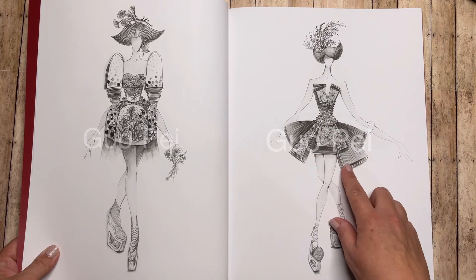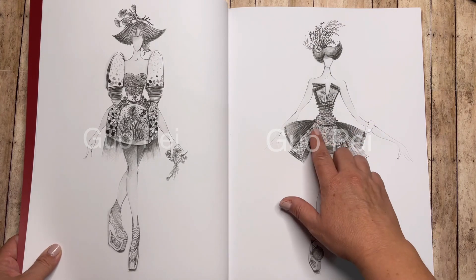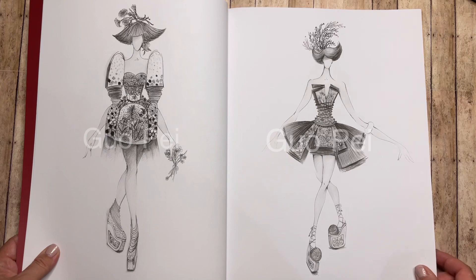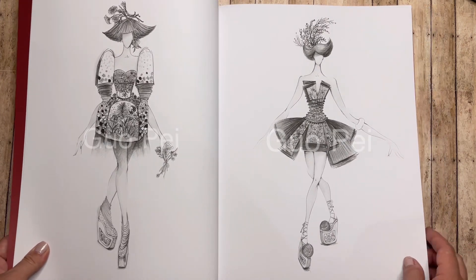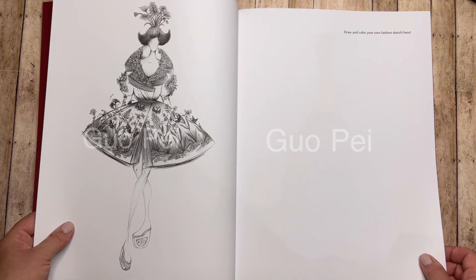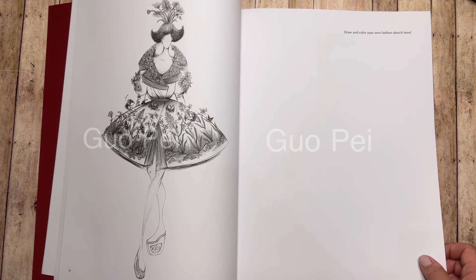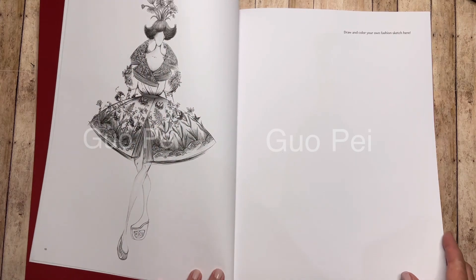Same with this one — if I wanted to do something really light like a light pink or peach, I think it would be really hard because you have these dark grayscale lines. Same with this one — some beautiful foliage there, but again it might be hard to get lighter colors to show.